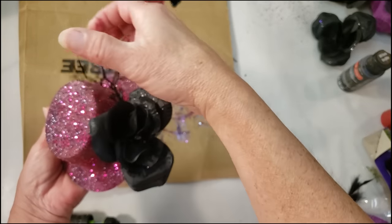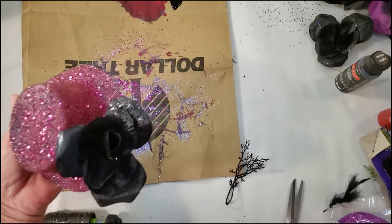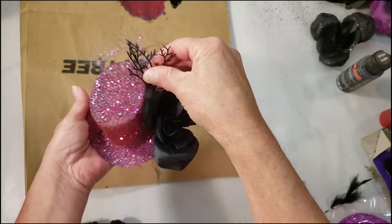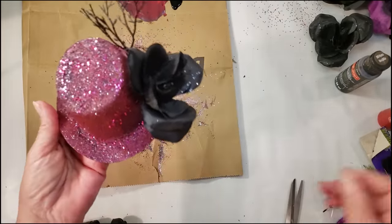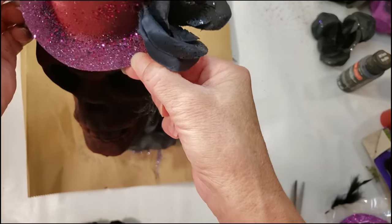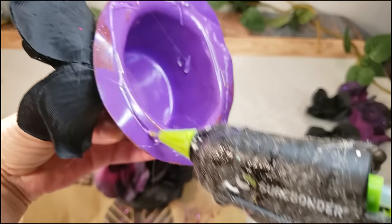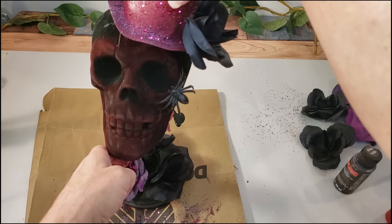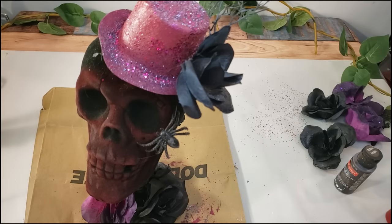I'm also going to add a little black floral piece that came from one of Dollar Tree's floral stems — hot gluing it to the side of the hat where the flower is. I wanted my skeleton to look very distinguished, so I'm giving him a fancy hat. I also added some purple and black roses from Dollar Tree to the bottom of the base. I put the skeleton on the little wood piece by cutting a small hole in the back of the skull and placing it right over the post, then set the hat on top. Dollar Tree does have other skulls, but I like this black one the best.